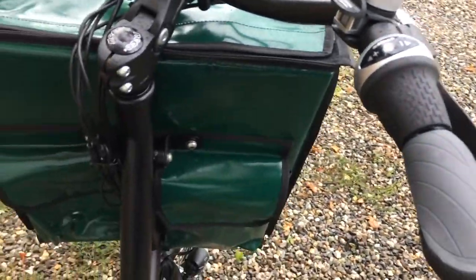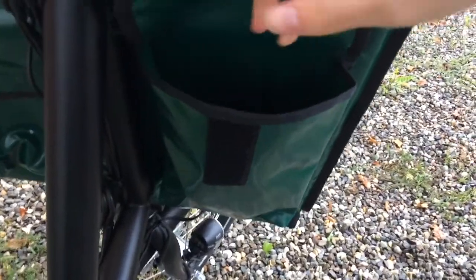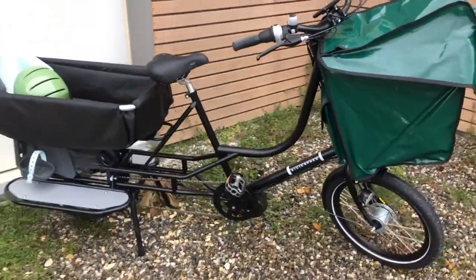It's got Shimano gears — seven speeds — and a fun bell, not that I really need to use that much since I live in a pretty small place. The back of the bag has nice pockets, perfect for keeping your keys and bike lock.